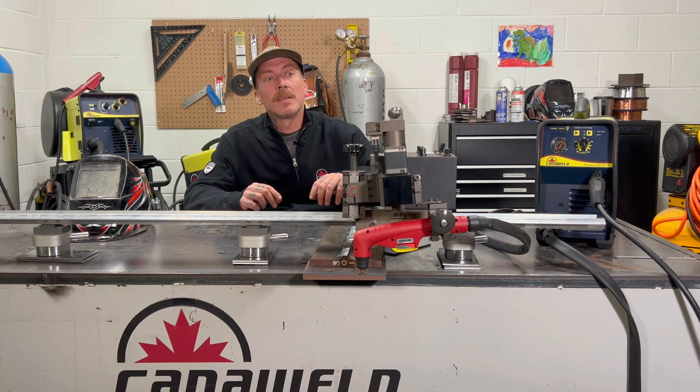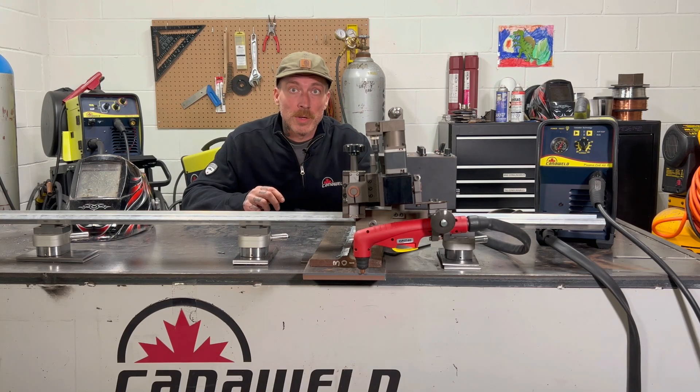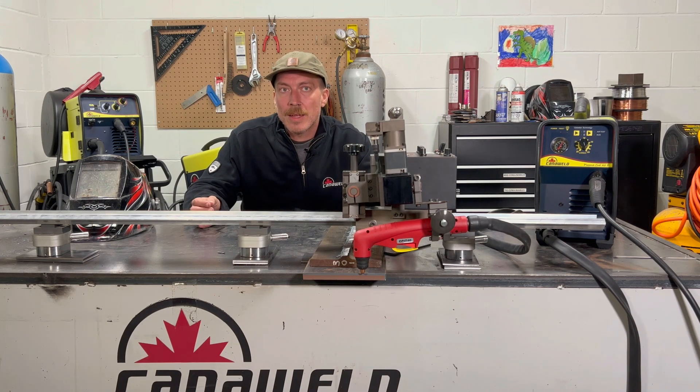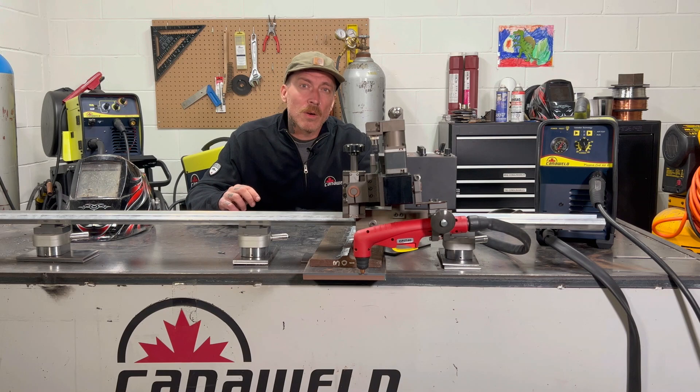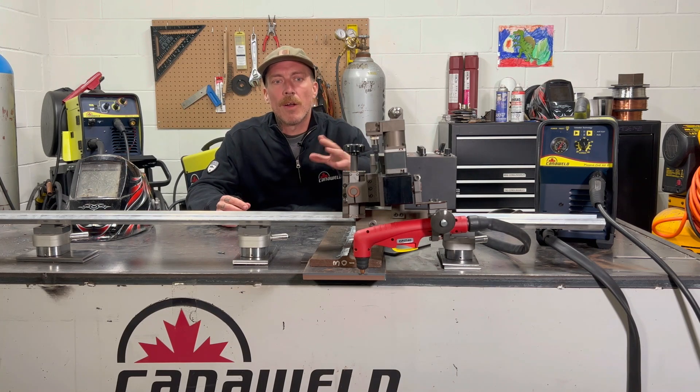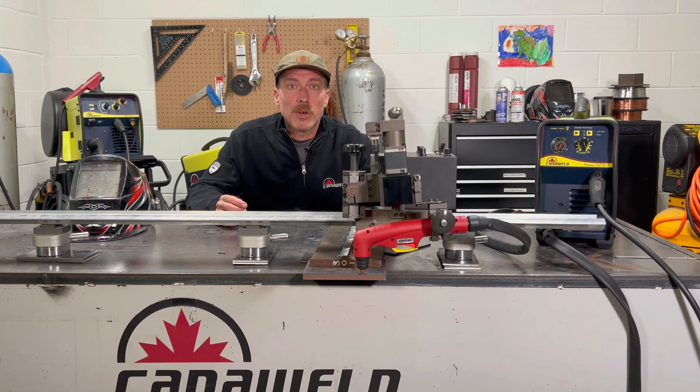Okay, so surprise — got one more thing I wanted to show you guys with the plasma cutter today. So we did all of our cuts originally by hand. I showed you where I was going too slow, where I was going too fast, we talked about holding the torch too high and all that. Lastly, I just wanted to show you guys an absolutely flawless plasma cut.